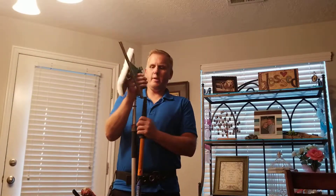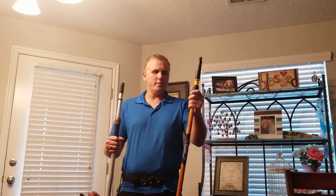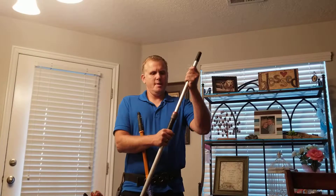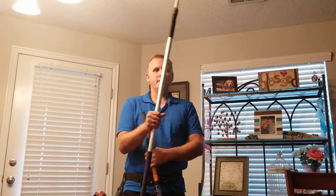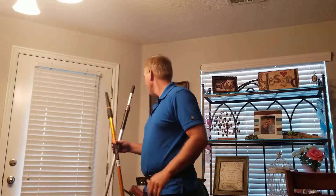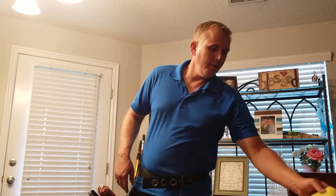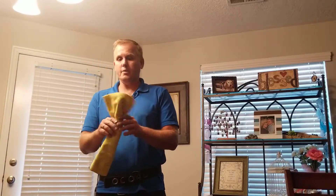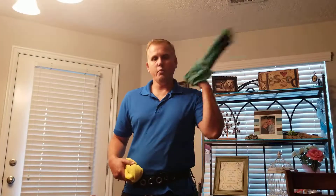I have a Sorbo pole and an Etere pole — I like them both. If I had to choose one I'd choose the Etere because it's a little bit more solid; the Sorbo can get bent and is hard to extend and retract, though I do like the way it feels better. Next are towels. A lot of guys like microfiber towels and I love them too — I use them to clean up the water I leave behind because I can rinse them out easily. Then I have cotton towels that I use to touch up the glass. I usually have three or four with me on every job.